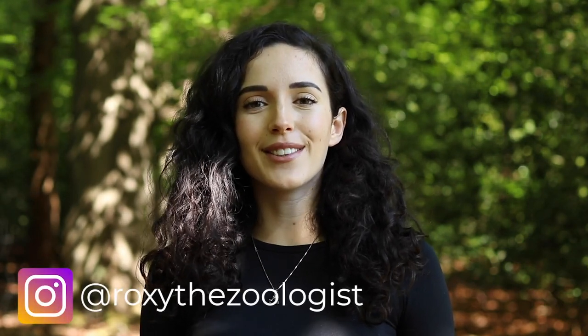Hello, I'm Roxy and welcome back to my YouTube channel. I'm a zoologist and wildlife photographer who uses social media to raise awareness about animal and climate activism and things that we can all do to get involved with conservation of the natural world.